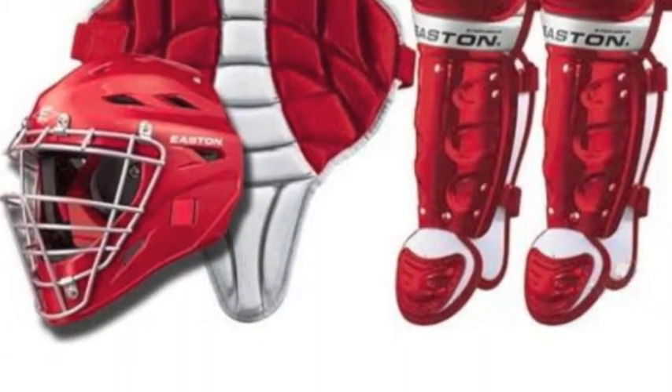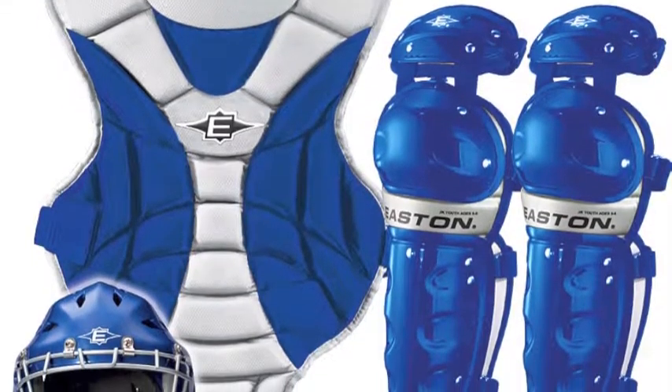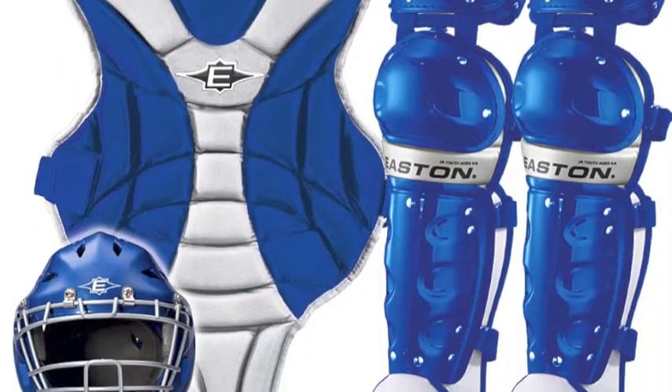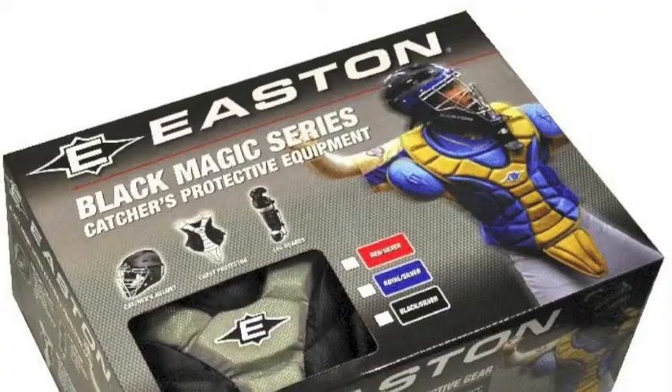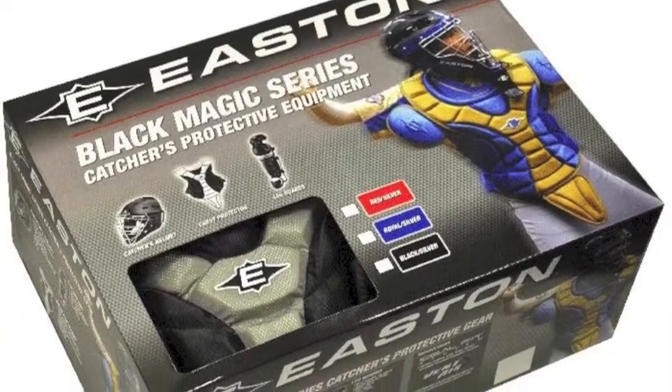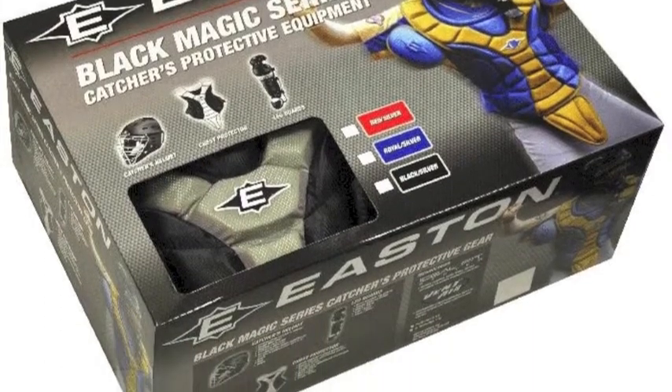A hockey-style helmet offers the most protection possible from foul balls and errant swings, while the chest protector and leg guards provide all of the protection and flexibility necessary for someone getting used to the demanding catcher's position at a young age.